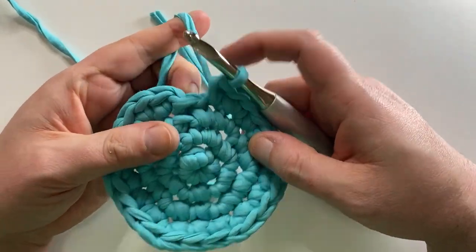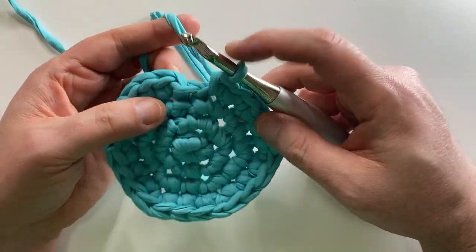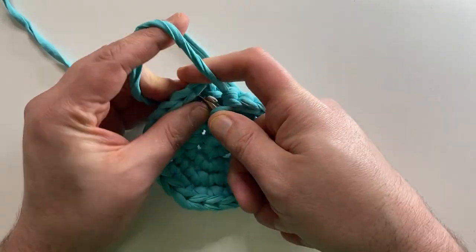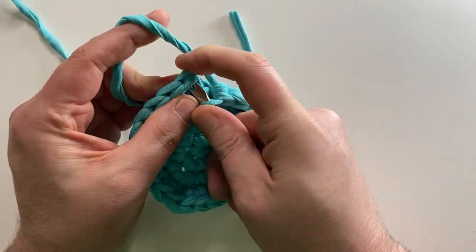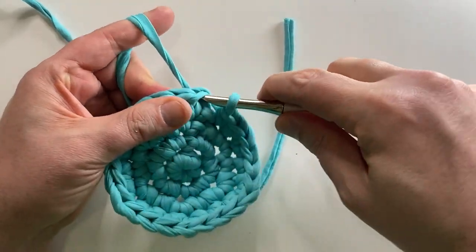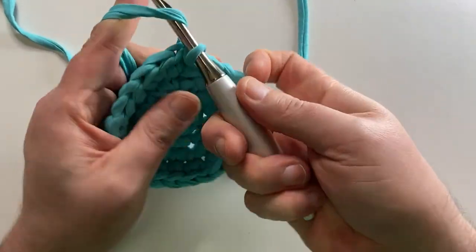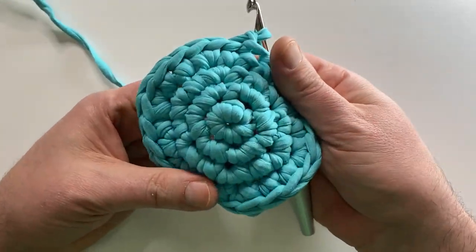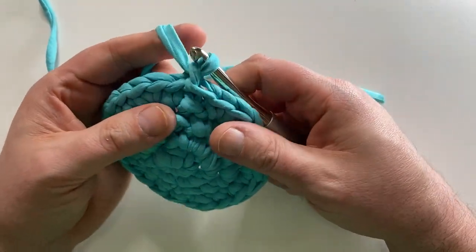So now I find myself here where I've done my last single crochet. Now I'm going to slip stitch the top of that first single crochet, yarn over, pull through, pull through, and then chain one. And now I have the base for this awesome sauce basket.